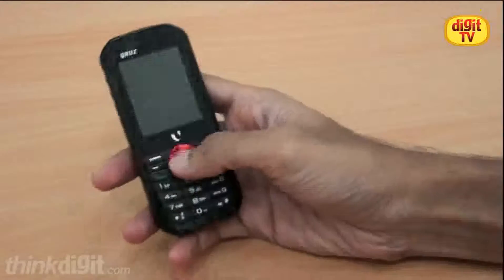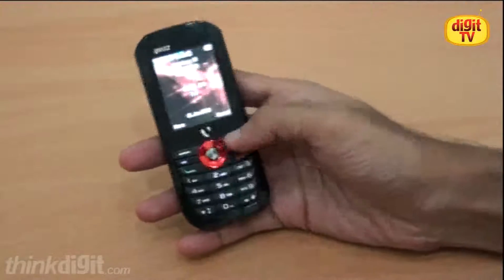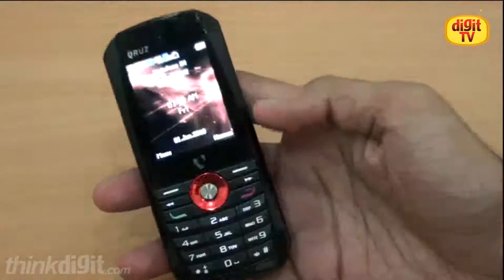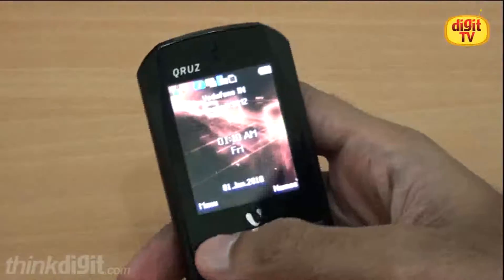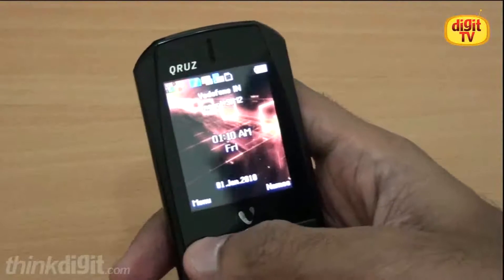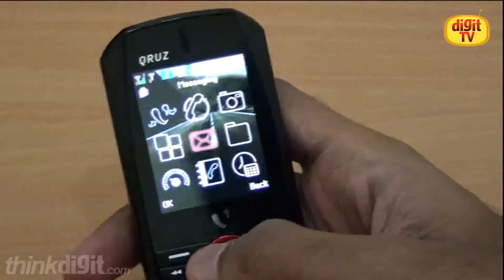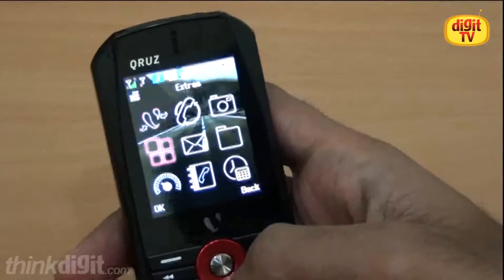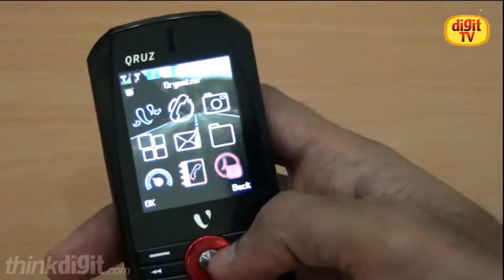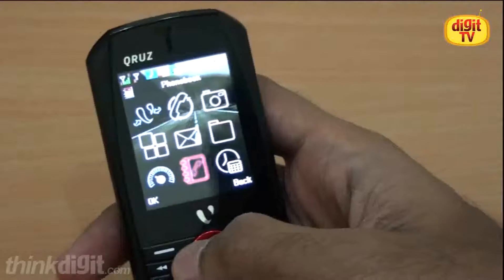Now let's get into the user interface. Like all the low-entry dual SIM phones, this also has a standard Java user interface. But one thing we noticed was it's got very vibrant wallpapers and backgrounds, which makes it very attractive. The home screen has your standard nine menus like organizer, file manager, phone book, etc.